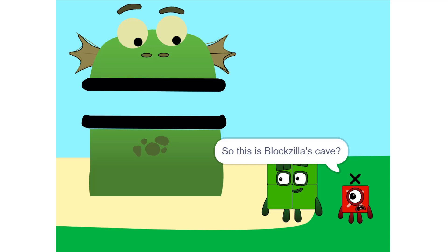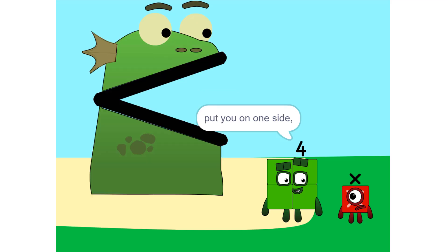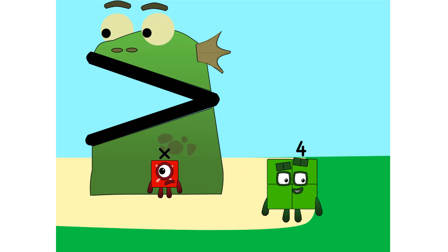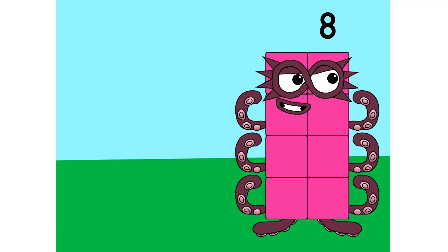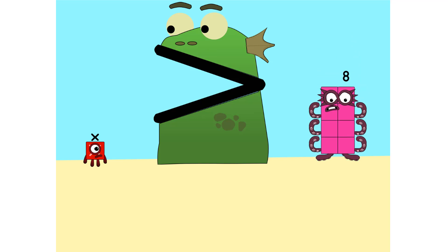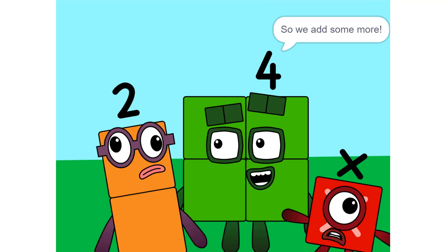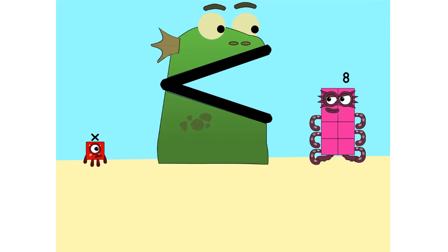So this is Blockzilla's cave? Yeah. We make sure that Blockzilla is alone. Put you on one side and take something else and put it on the other. It's great mechanics. I like it. Too heavy. So we add some more too. Times six. Equals two X. Boom.